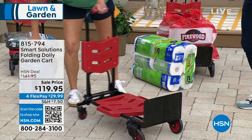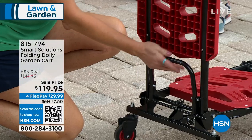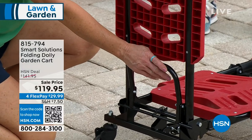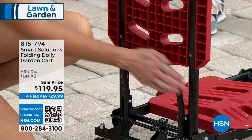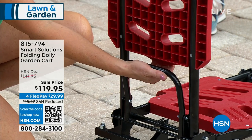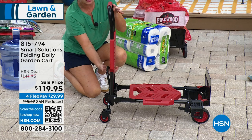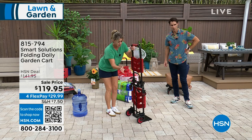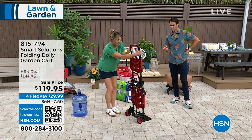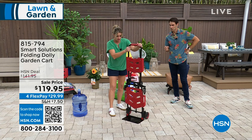I just want to show you this lever in the back. This has been such a great product that we've been selling on HSN for a while, and now we've got this little lever in the back. In order to change positions, we're going to push in — just like that — we push in, and when we push in, we lift up, and when we lift up, now we are in the dolly position.